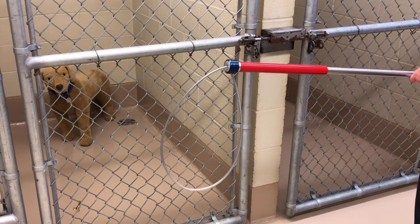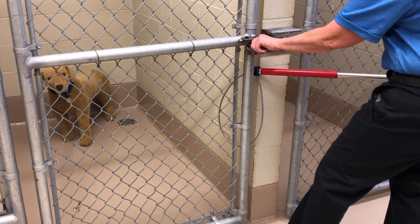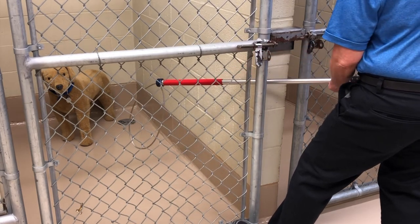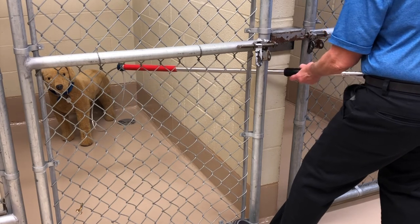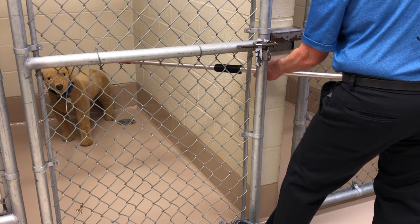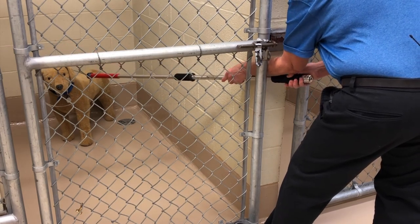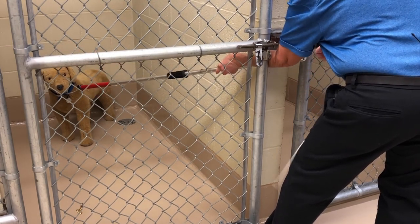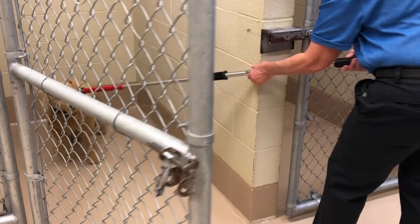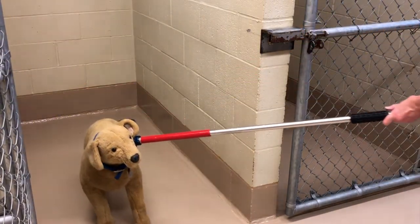Now we're going to look at how to use the catch pole to get a dog out of the run. Get your catch pole ready and open that door a little bit — make sure you put your foot in the bottom so the dog can't bust out. Slowly and smoothly move that catch pole towards the dog. If the dog bites the noose or the pole, do not pull back. Slowly get that noose over the dog's head. Once it's around his neck, gently pull your cord. Now you have the dog secured on the catch pole and you can move him wherever you need to safely.